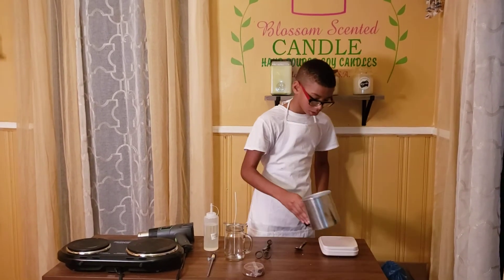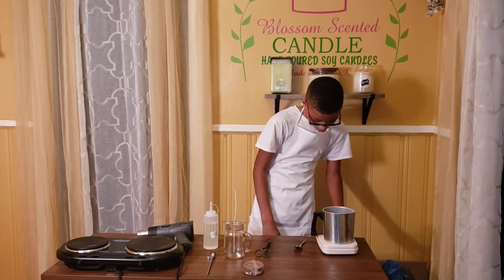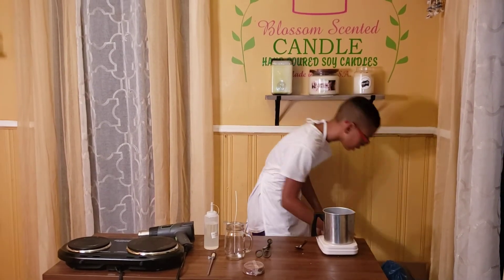So first you want to put your powder to the skin — 72 pounds. Then you want to get your wax.